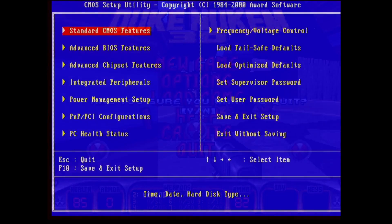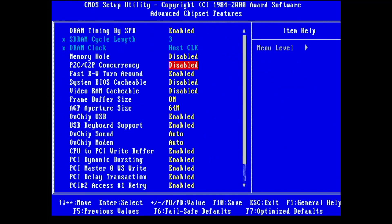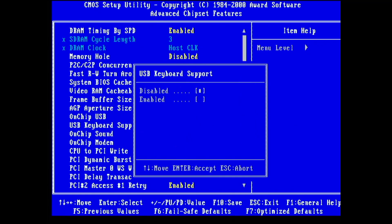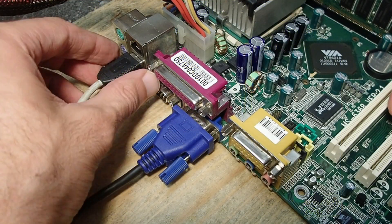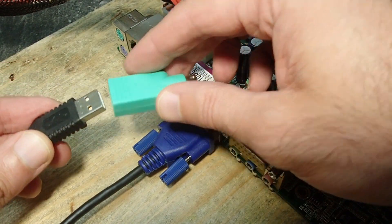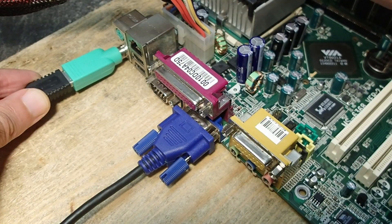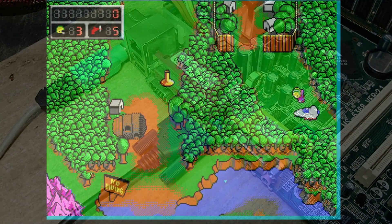I spent some time experimenting with the BIOS settings and nothing helped, but I noticed that pressing keys on the keyboard always influenced the sound in the affected games. So I tried to deactivate the USB keyboard support in the BIOS and plugged the same keyboard through an adapter into a PS/2 port instead. Surprisingly, that fixed the issue for most games. Here is Commander Keen 4.